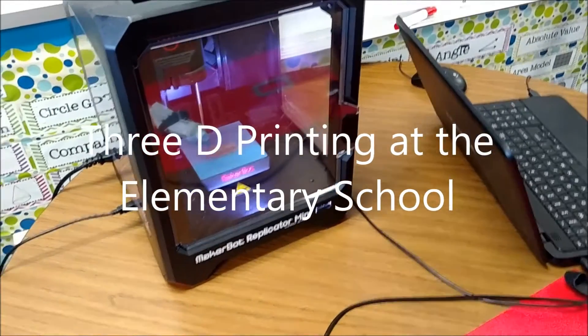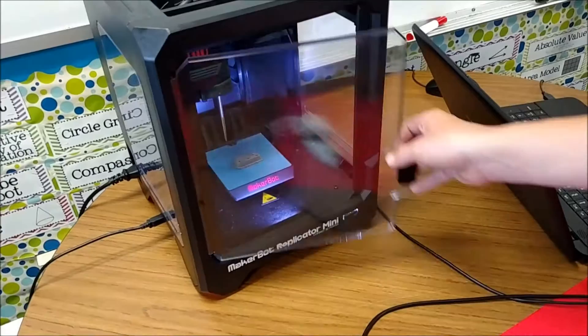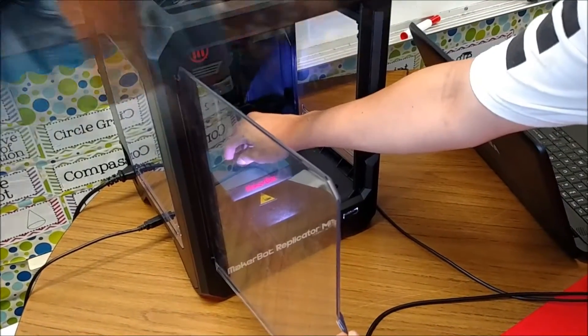This is O'Keefe's math and science class at Colfax Elementary, 8th grade.